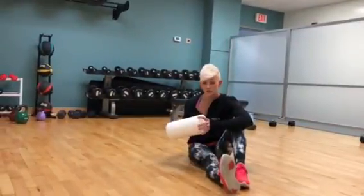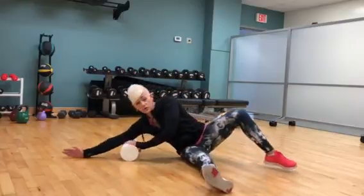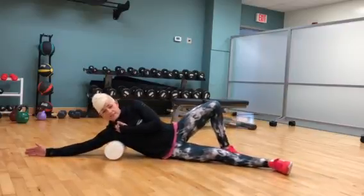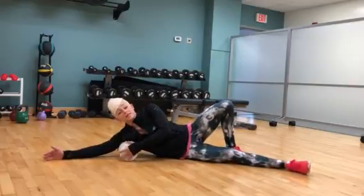Now we're going to foam roll the lats. You are going to lay on your side, and I want you to put the foam roller right in your armpit. Guys, this down here is not your armpit. Make sure it's just right in that crease.